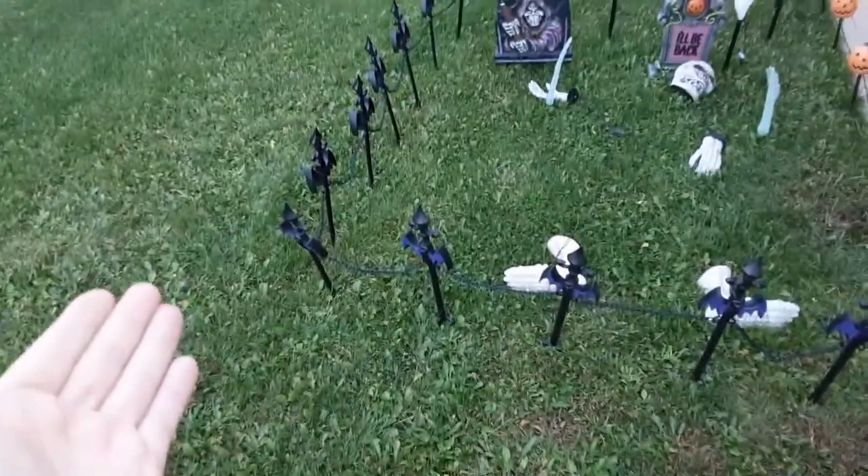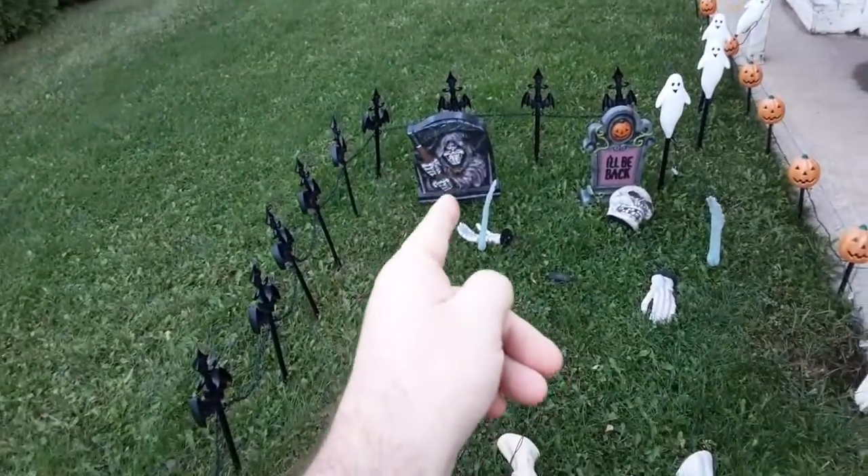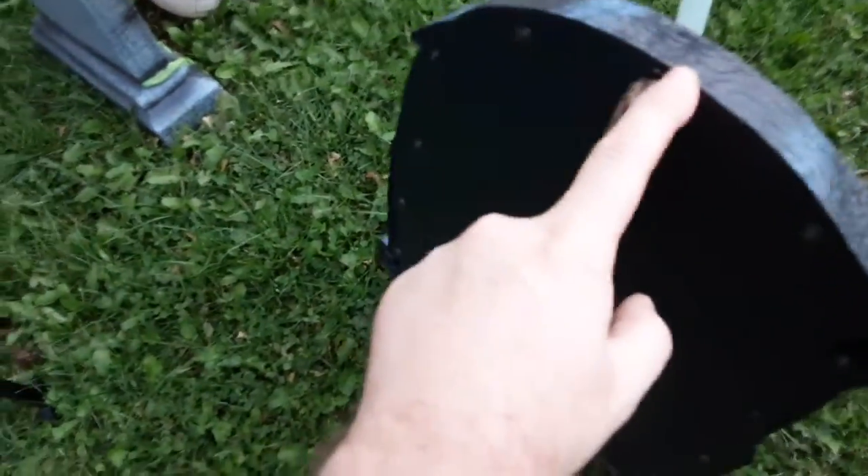We have this plastic gate and that tombstone right there. Now of course those pre-made tombstones aren't meant to last in the weather, so I literally had to take the back of this off, take two of the screws, and use it to hold that in place.